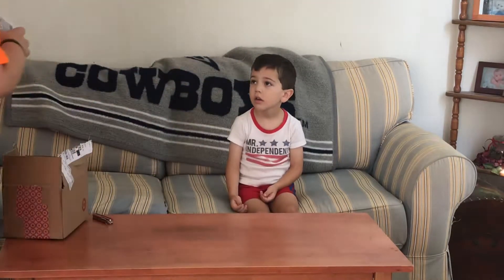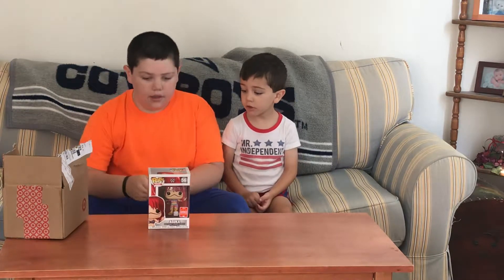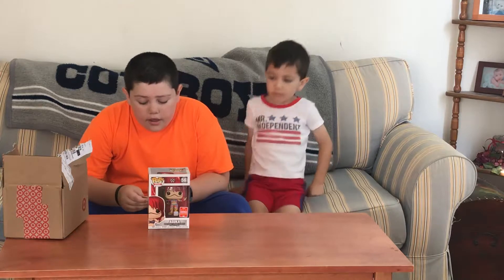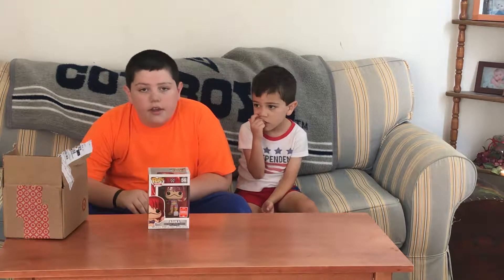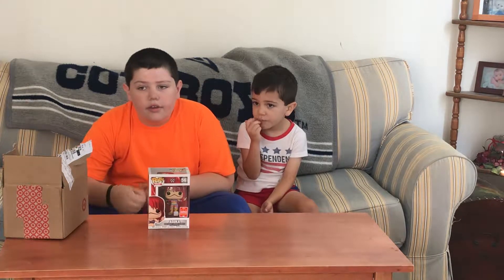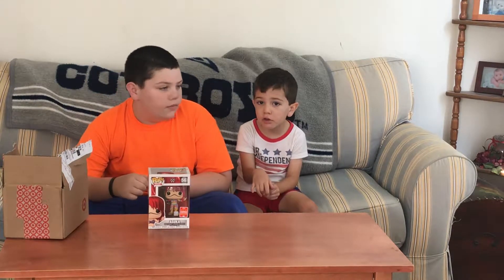This is the third Oscar pop they've made. As you know, there's the Oscar mask with the green lines on the mask — there's a Walmart exclusive. And there's a Target exclusive where she's wearing a white mask with yellow on the mouth.